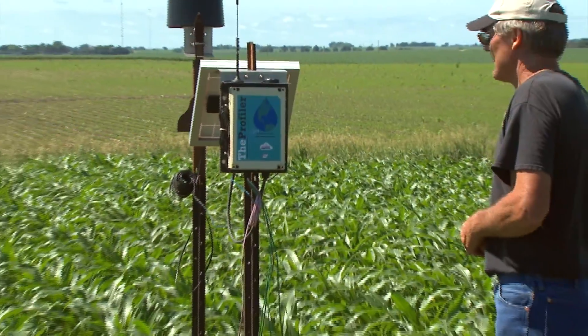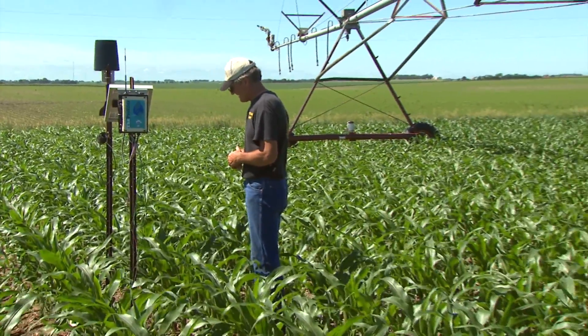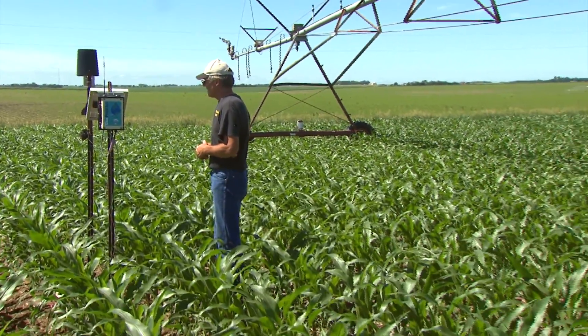Now that we've used watermark sensors for several years, it's kind of like asking your grandfather what it was like to plant without a planting monitor. It gave us the opportunity to see what's going on in the field as it's happening. What we've learned in the last seven or eight years is helping us make decisions now.